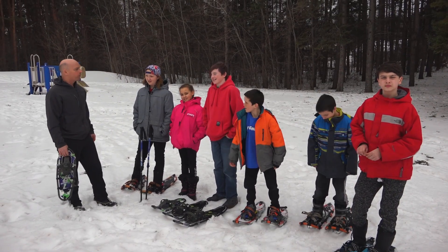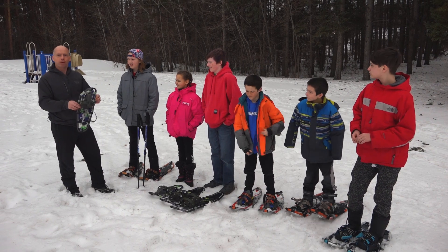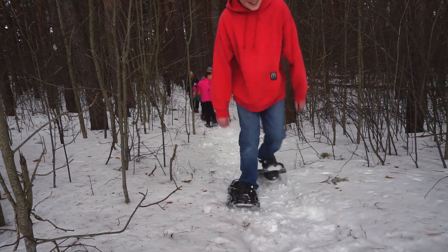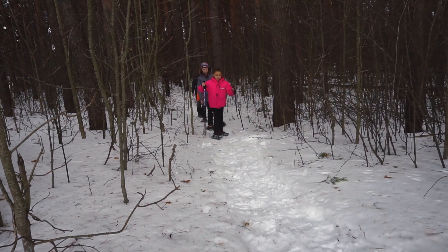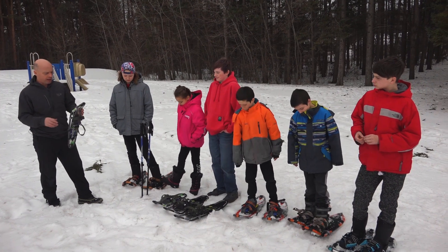All right, so here we are in the great outdoors. Today we're going to be talking about snowshoeing. Has anybody here snowshoed before? Yeah, some people have, some people haven't — and that's generally what we get in the classroom: probably half that have snowshoed depending on where you live, and some that haven't.